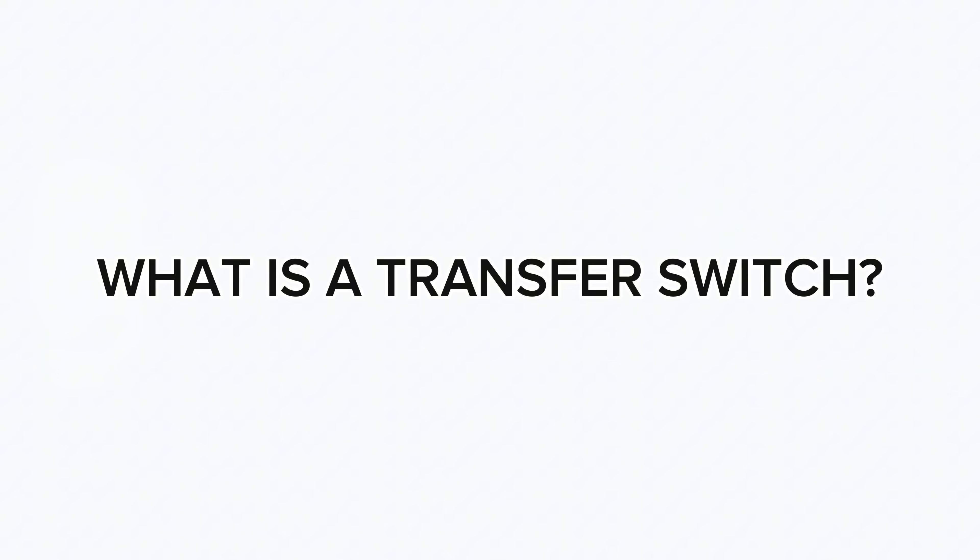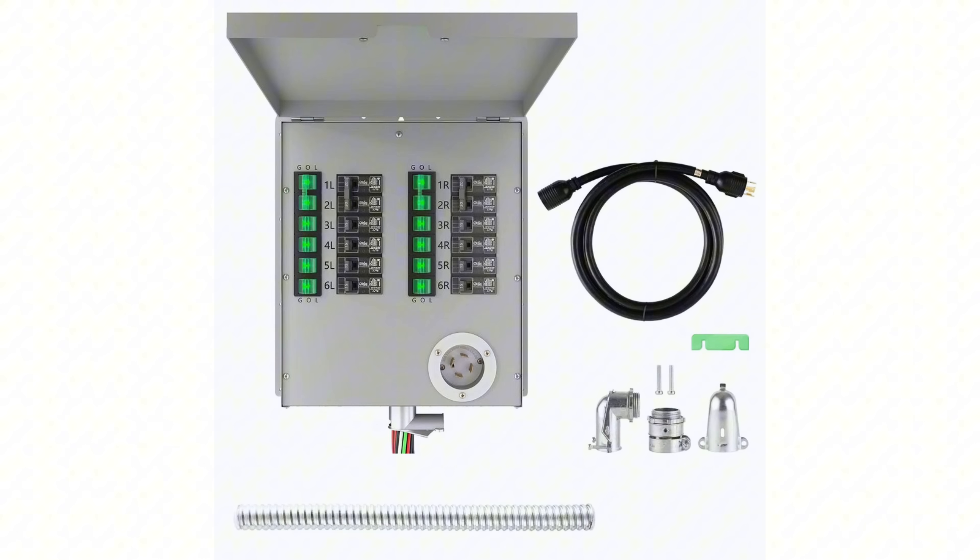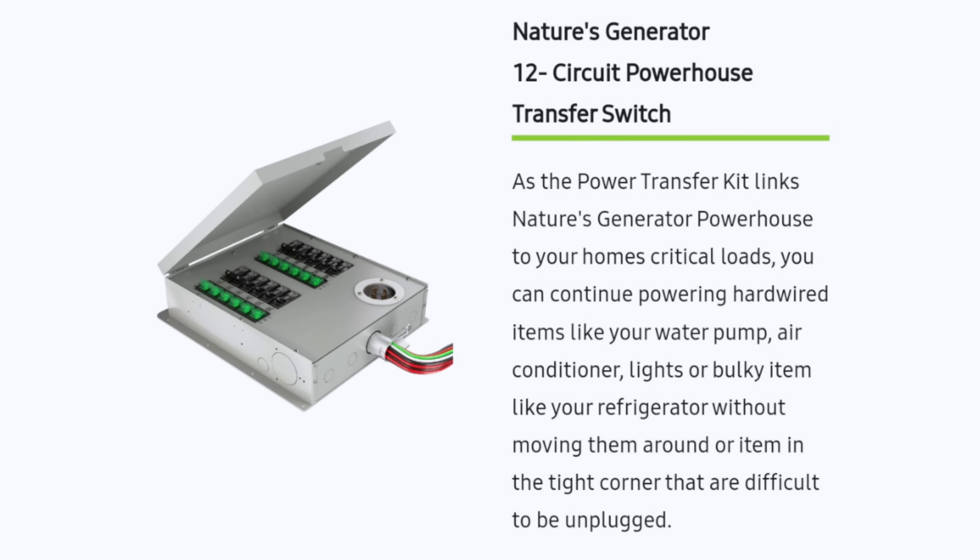So first, what is a transfer switch? Essentially, it's a second set of breakers that tie into your electrical panel and allow you to power specific circuits using a separate power source like a generator — or in my case, my Kia EV6. This lets you keep things powered in the event of a power outage without having to run extension cords, so light switches and outlets work like normal. It's really convenient.